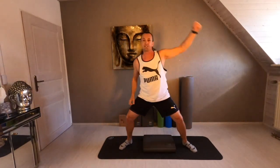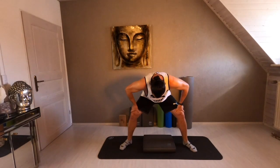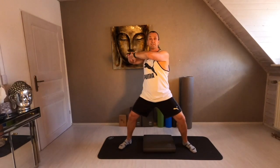Stay in the middle position. Come down. And flex your back again. Extend. Go up. Both hands in front of your chest. Go to the right. Left. Rotation from side to side.